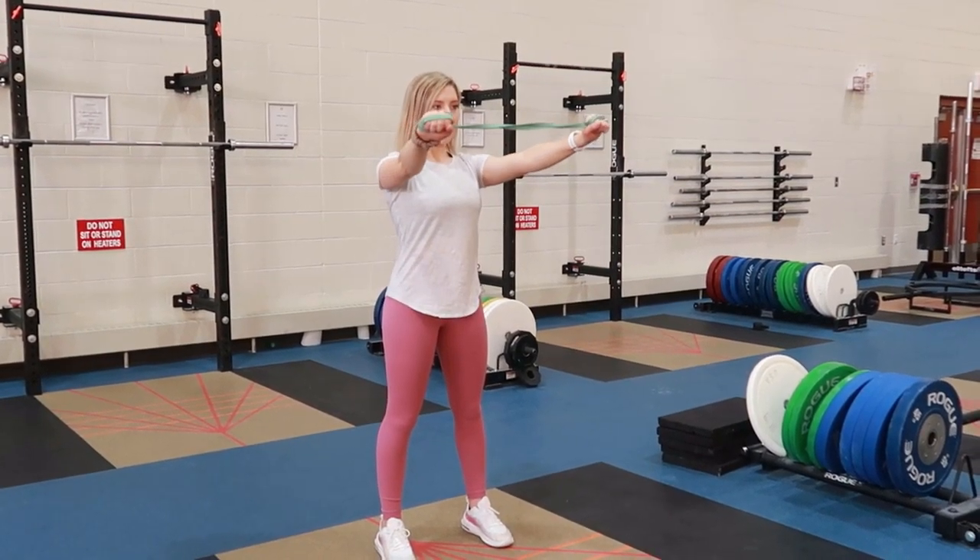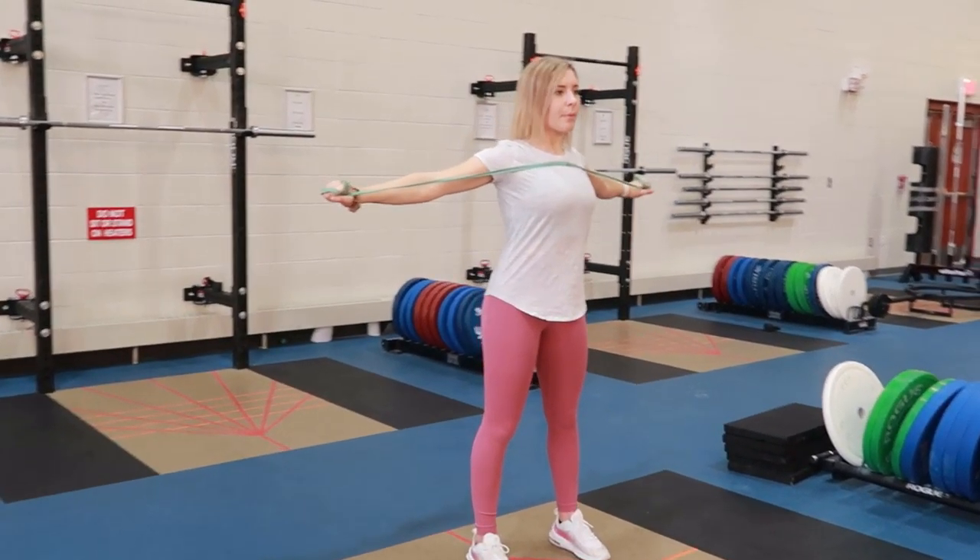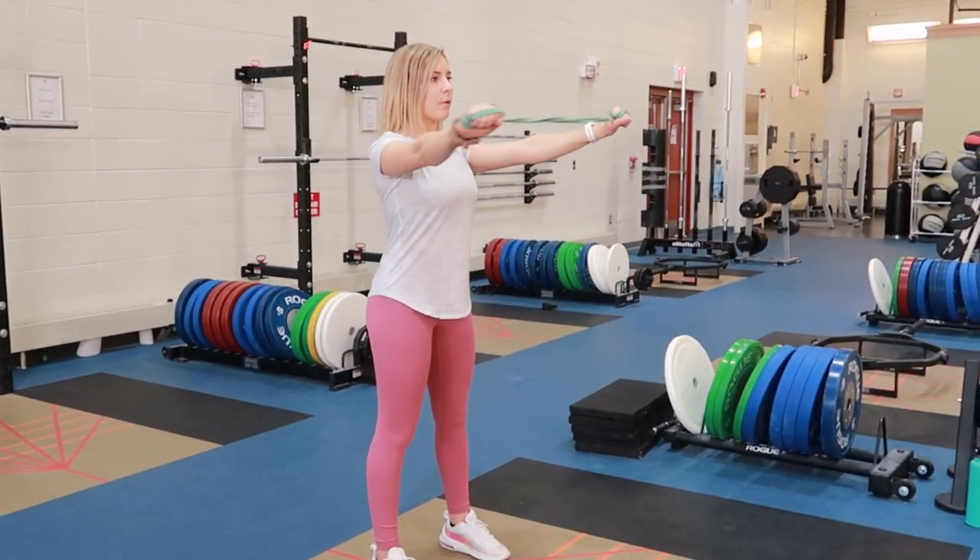Band pull-aparts with a resistance band, wrapping the resistance band around your hands once or twice until you get a good amount of resistance, but not too challenging.